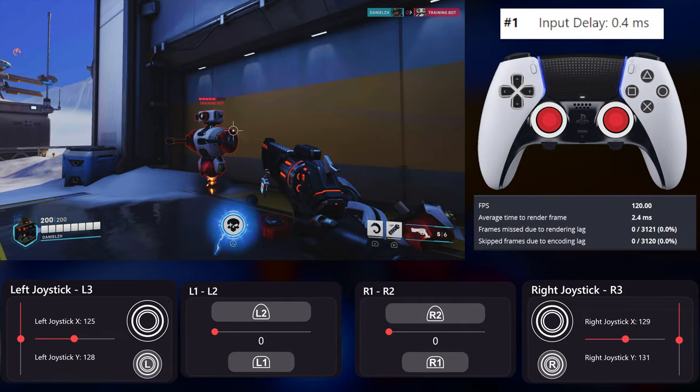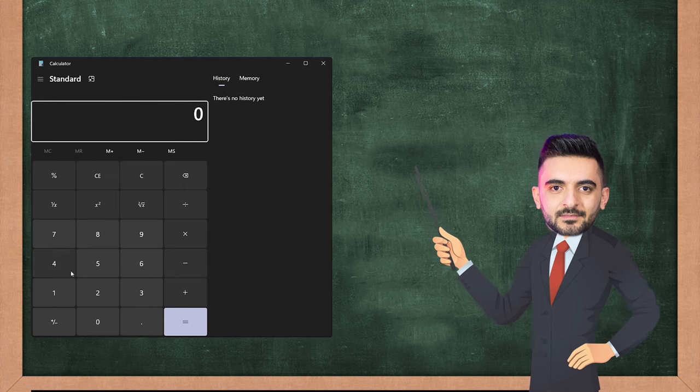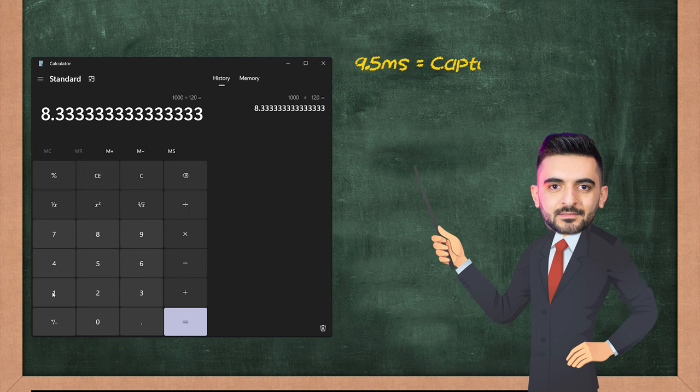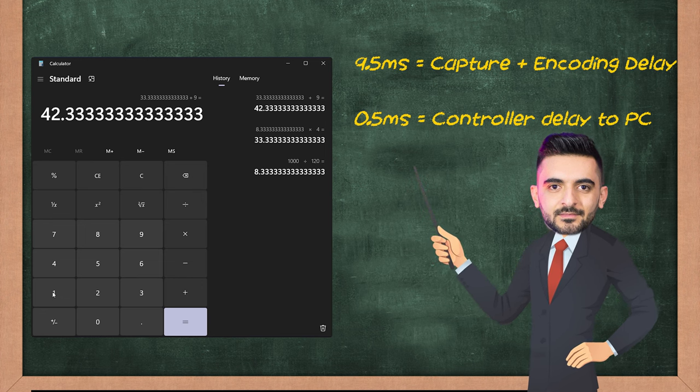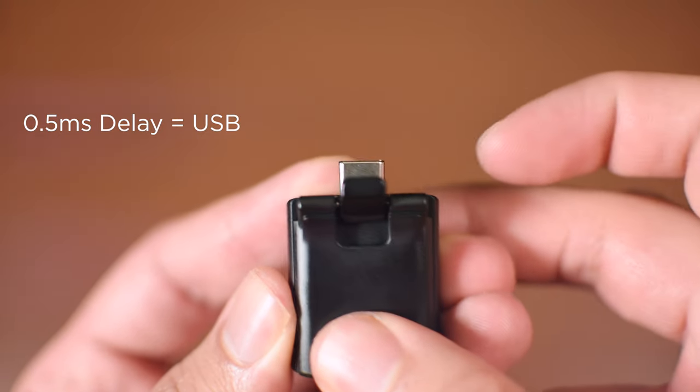I will add or remove some of them when calculating the final results. Why does it even matter? Because the faster your controller responds, there will be less delay and you can become much faster, especially in shooter games. As I tested, the difference was around 4 frames, which is around 33.3 milliseconds. Considering 9.5 milliseconds of capture delay plus encoding lag, and 0.5 milliseconds controller input lag to PC, we should add 9 milliseconds to 33.3, which gives 42.3 milliseconds delay with Bluetooth. The delay with cable is around 0.5 milliseconds, which is much faster.